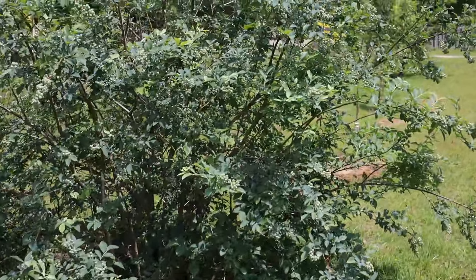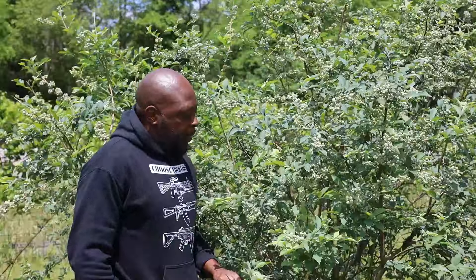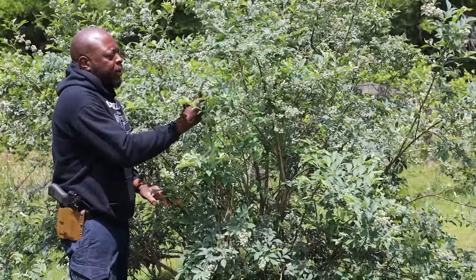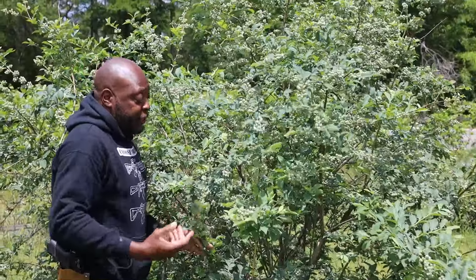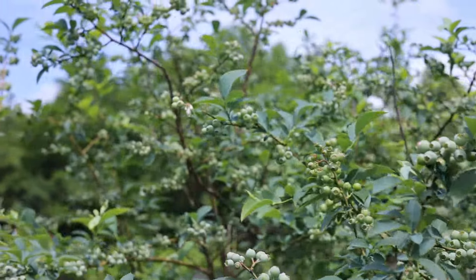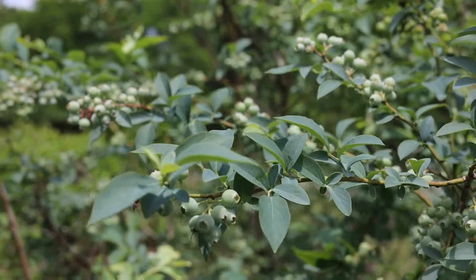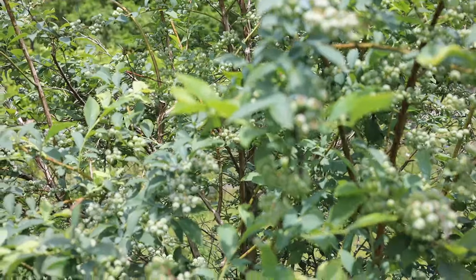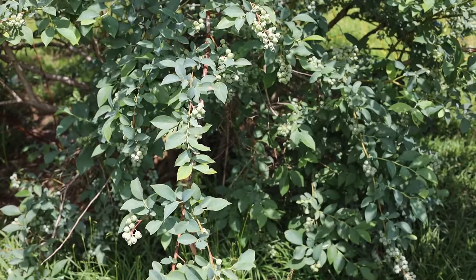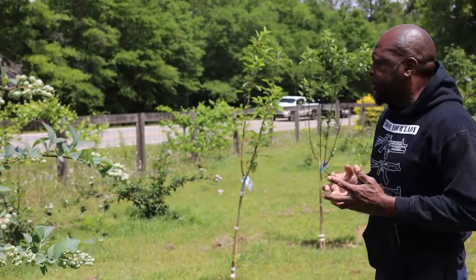Now we're going to the big blueberry — I call it my big one. You can see for size comparison it is tall, and not only tall, it is loaded down with a lot of blueberries. This tree alone you could feed a family for a good while. I really like seeing them grow and benefiting from the fruit. Blueberries are really good for your health, and I think everything we planted so far is good for you.